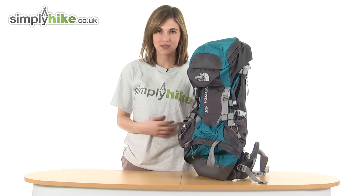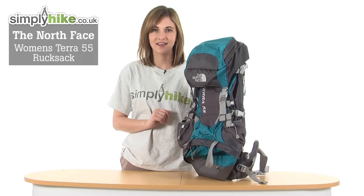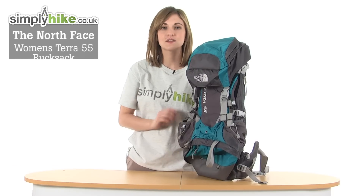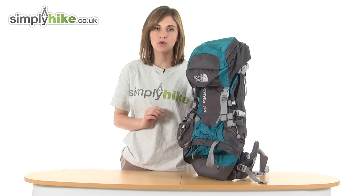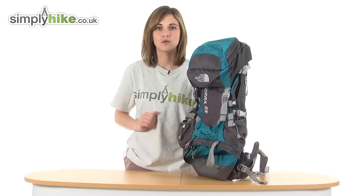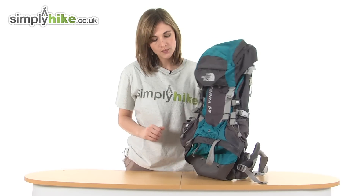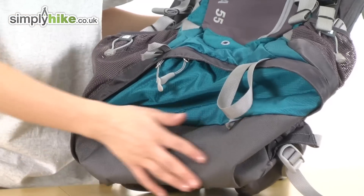Welcome to simplyhiked.co.uk. This is the North Face Women's Terra 55 rucksack. A large 55 litre rucksack, it's perfect for hiking or walking as it will fit everything you need inside and has plenty of pockets to hold all of your belongings. The material itself is hard-wearing and durable, and if you look at the base, that's also reinforced too.